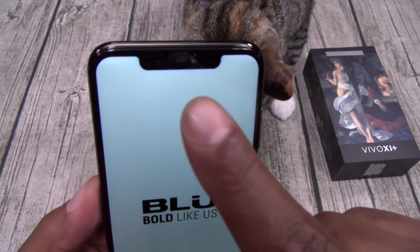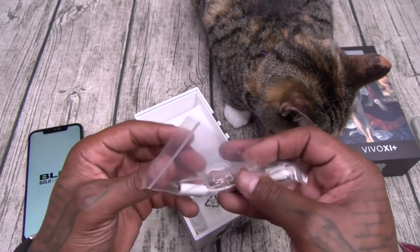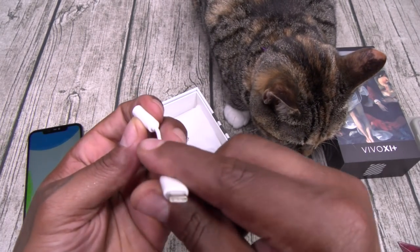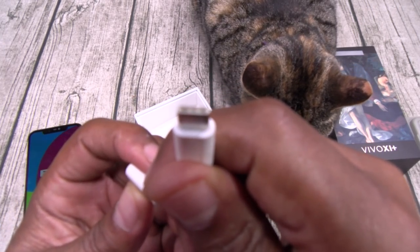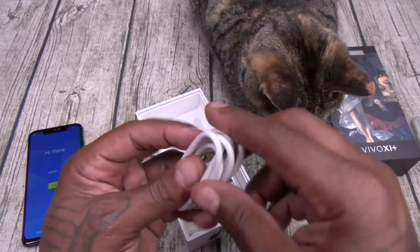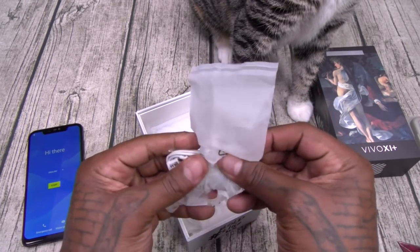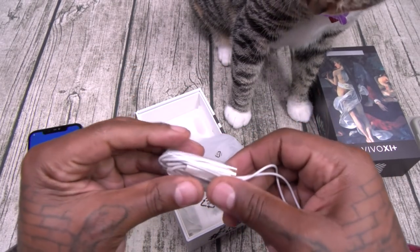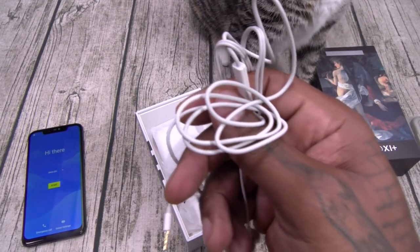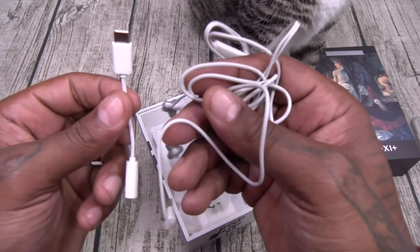Look at that — shout out to the notch, it's nacho cheese in the building. Let's see what else you get. No headphone jack, so this is going to be your dongle — USB Type-C. Under 300 bucks, so far we're winning. Here's your USB Type-C charging cable. And you get a set of headphones — comes with the dongle and headphones.